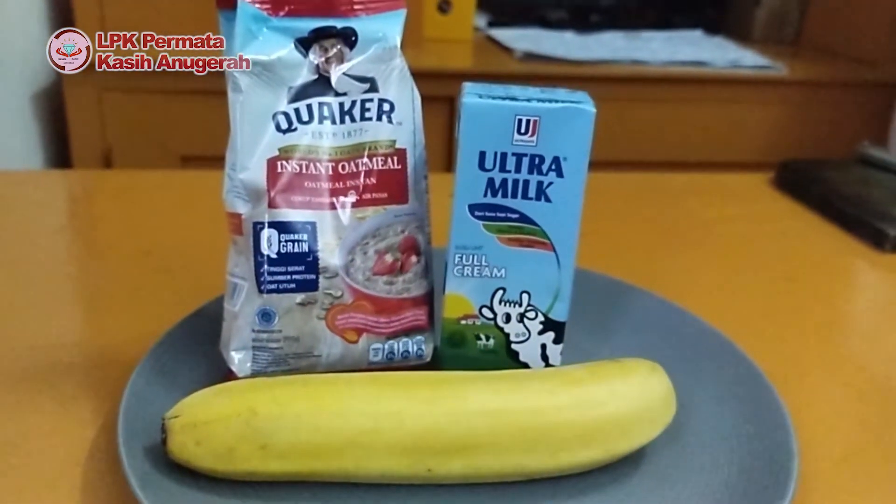Nah, bahan yang digunakan: hotmail, susu fulgrim, pisang, dan air putih secukupnya. (The ingredients used are: hotmail, Frisian Flag milk, banana, and enough plain water.)